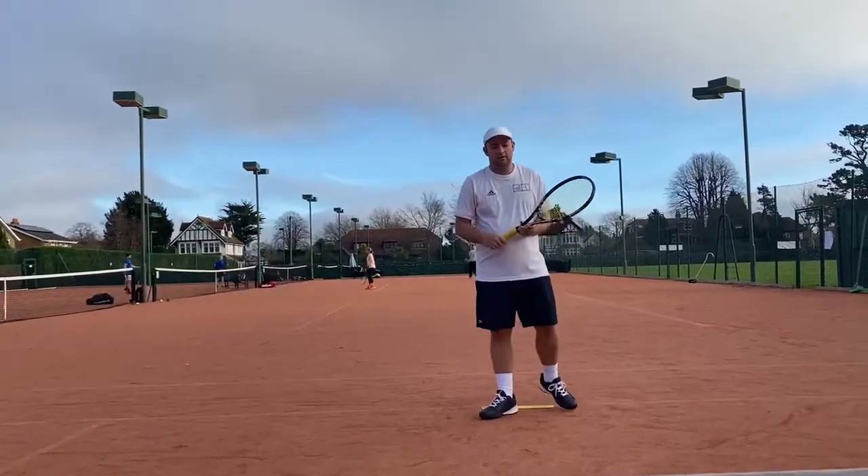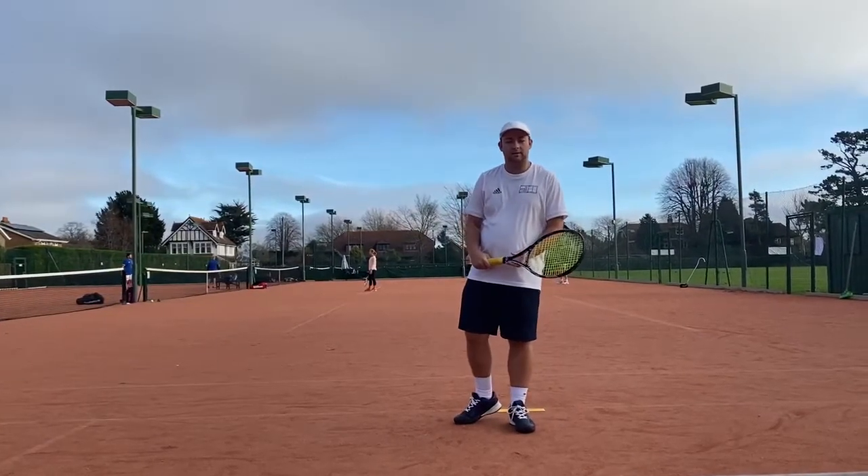Hello all, welcome to the Avenue Tennis Club. My name is Bailey Ralph Sutton-Obbett and today I'll be demonstrating the ready position.